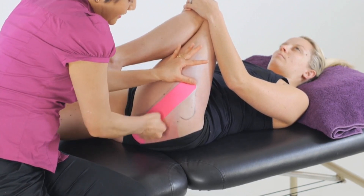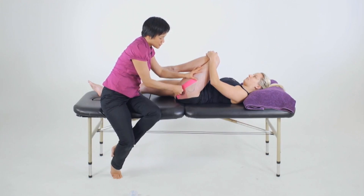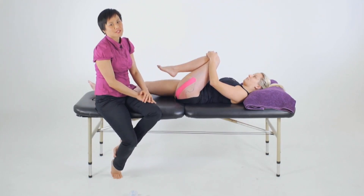Rub the tape to activate the glue. And once we've completed our taping application, we'll make sure to reassess the muscle for changes in strength as well as any other functional gains.